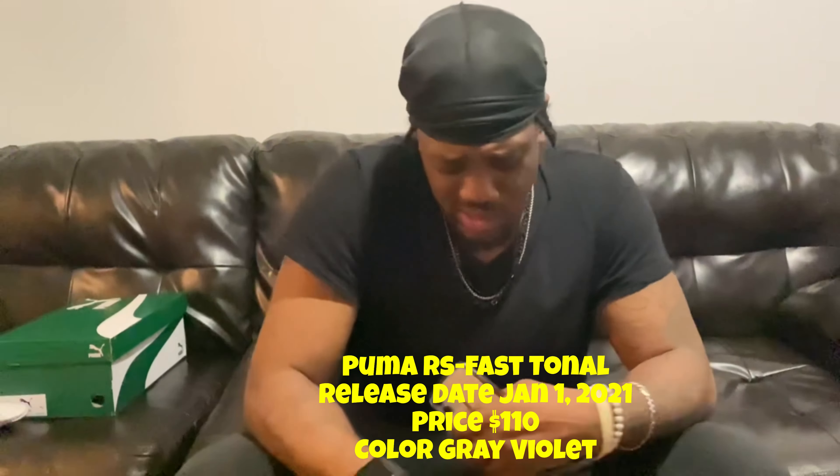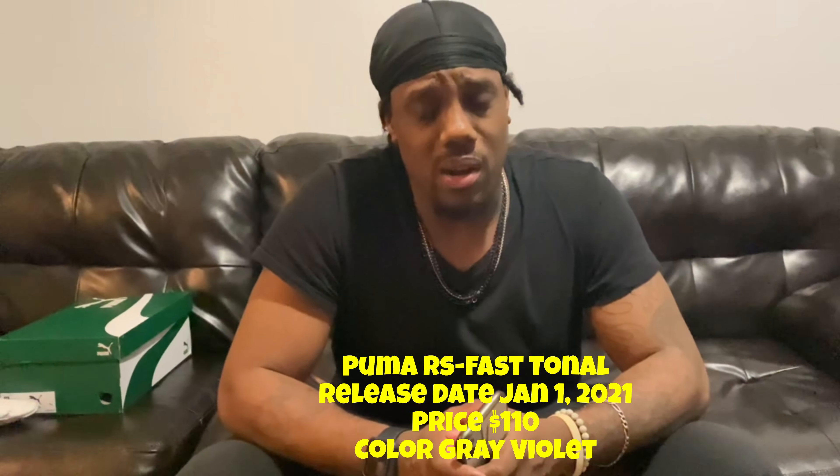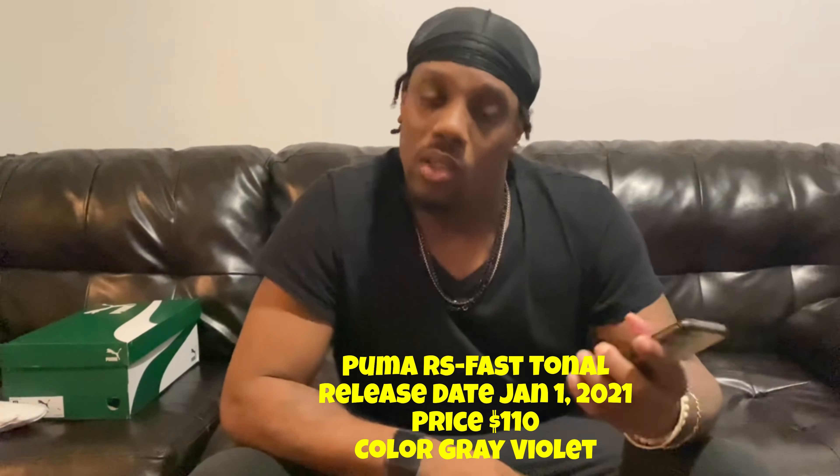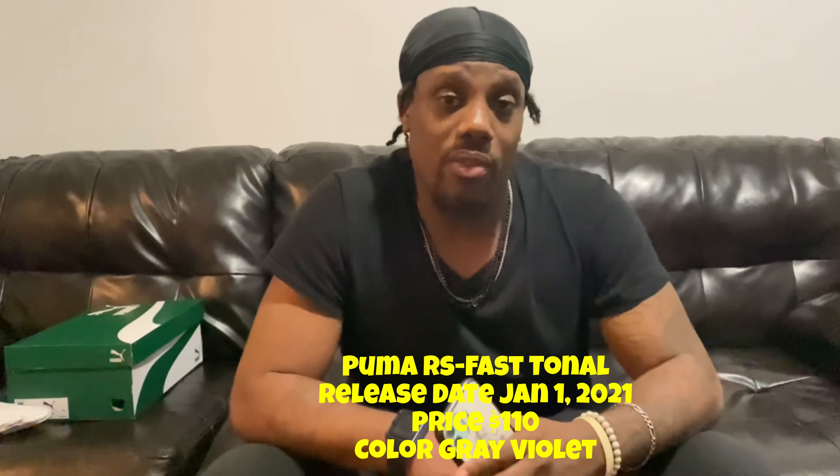My bad, I got you guys — these things, I'm not gonna lie, these kicks are mad comfortable. I really like what Puma's doing, they've been stepping it up as of late. I gotta check the specs on when these came out, but I'll definitely put it in the description so you can pick up a pair, because these are definitely worth it — they're so comfortable.